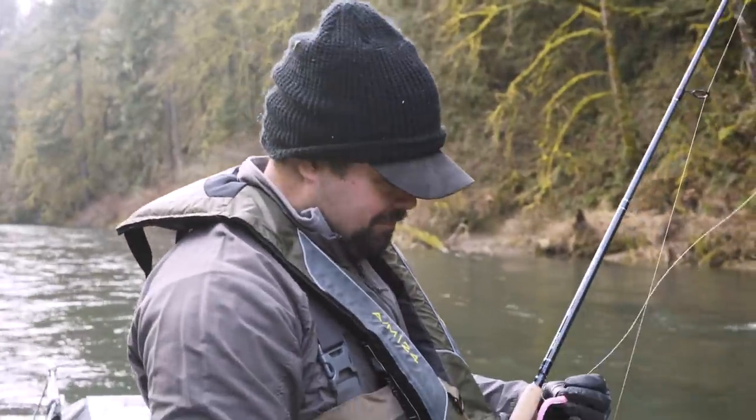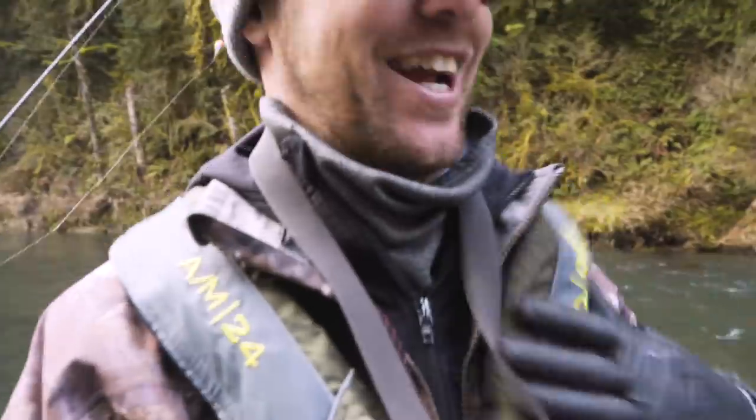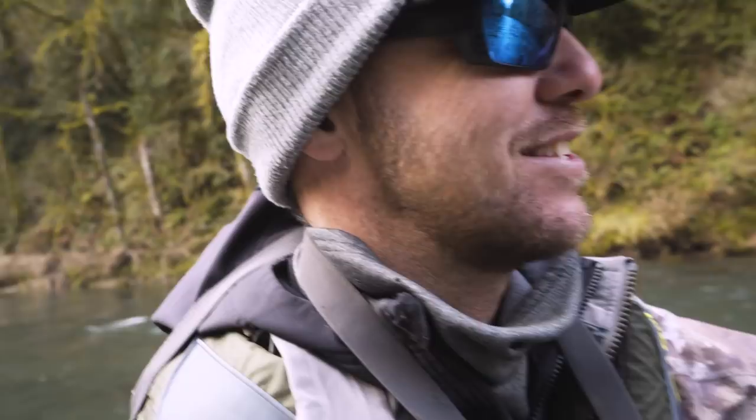Brand new life jackets — got our life jackets on. First thing on safety, right? So let's negotiate this and see how we do. Might be some bumping and grinding here.